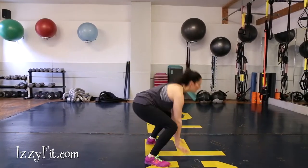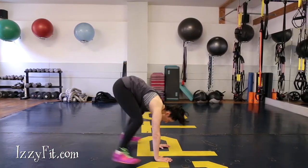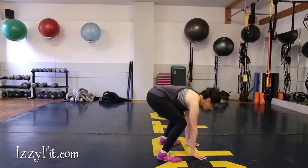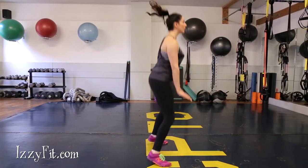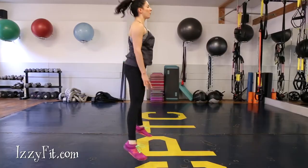Stand with feet wider than shoulder-width apart. Squat down and put your hands on the floor between your feet. Load your hands and jump back into a push-up position plank. Load hands again to jump back into a squat.